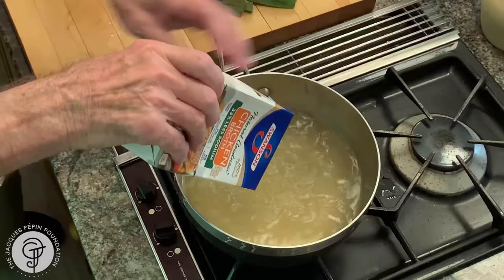I have a quart of chicken stock here. Of course, if you don't have a quart of chicken stock, you can use water and about a tablespoon and a half, two tablespoons of chicken base.